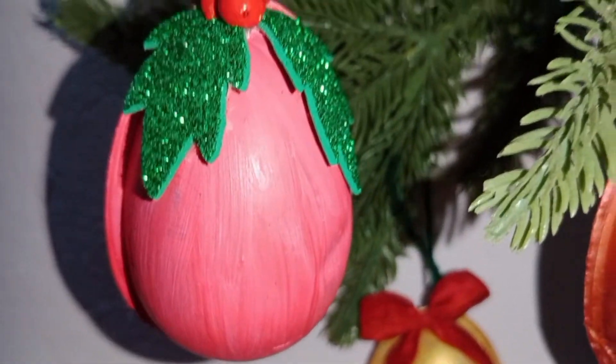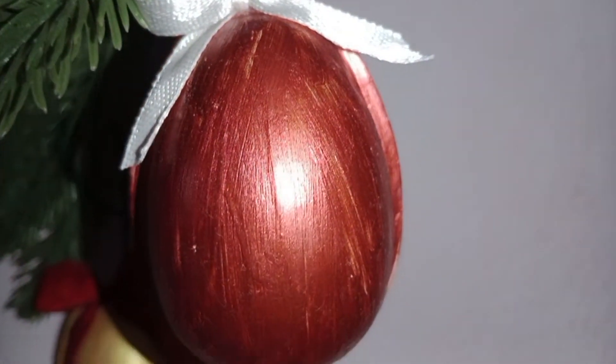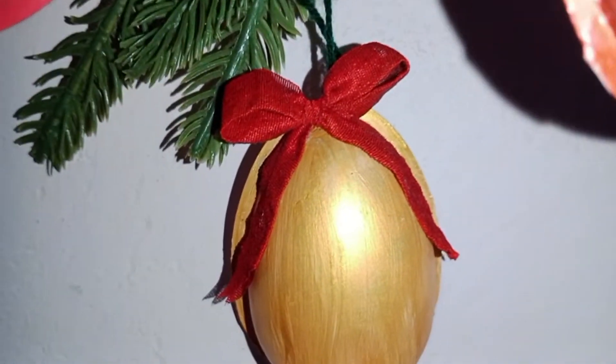Hi guys, I'm Kathy, welcome back to my YouTube channel. In this video we'll make this beautiful Christmas tree ornament, so let's start.